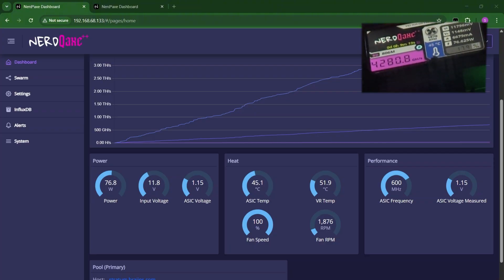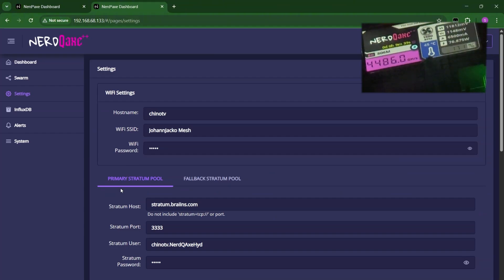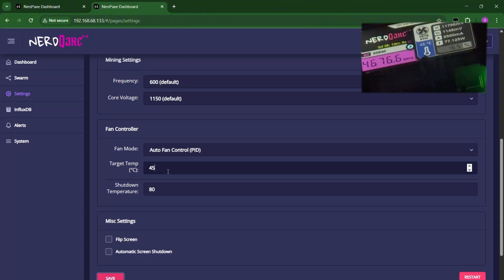We are now doing the Nerd QX++ Hydro version. As you can see, we are currently at 44.9 degrees Celsius for the ASIC temp and at 51.8 degrees Celsius for the VR temp. I changed the target temperature to 45 — I could even go lower than that. For the Nerd QX Hydro version, it's easier to get the temperature lower if you put it inside the fridge compared to just the fan version.